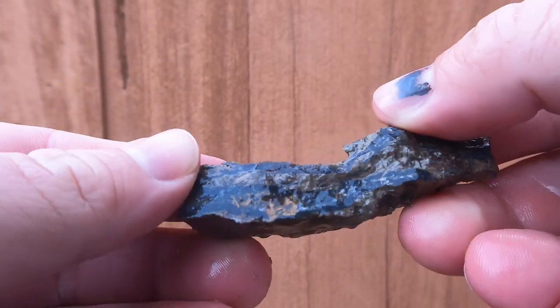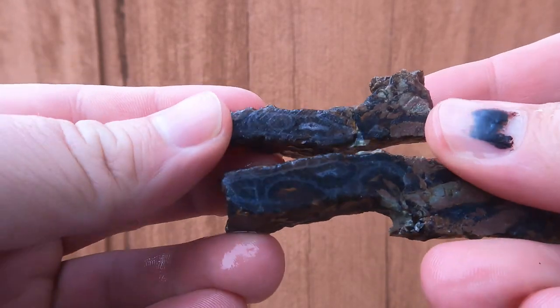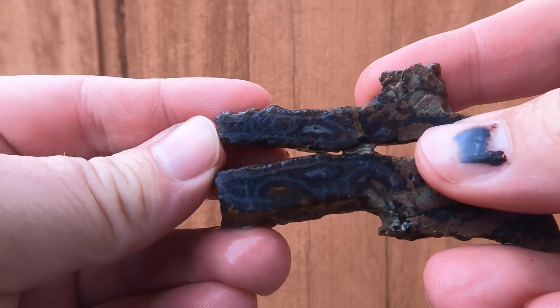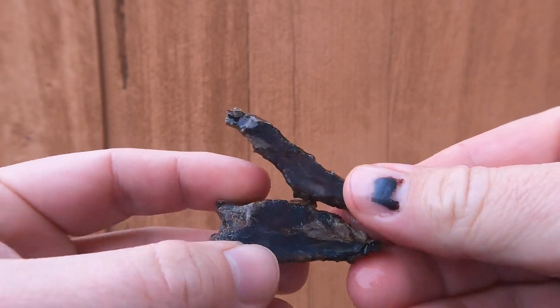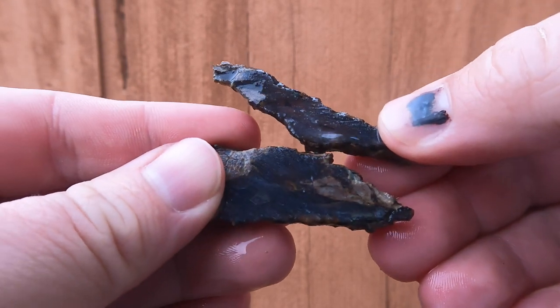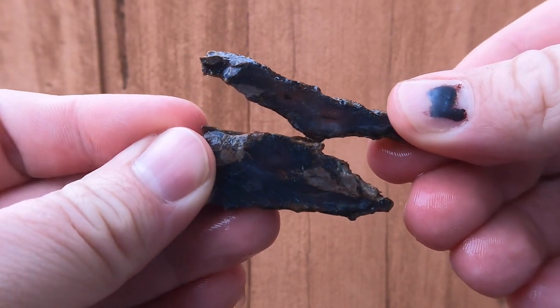Starting things off with a little bit of the black agate — not too bad. I've got a little bit of the white in there. It is pretty small, but it still looks nice. Another little piece of black agate, very similar to the other one. This one doesn't have much white in it.